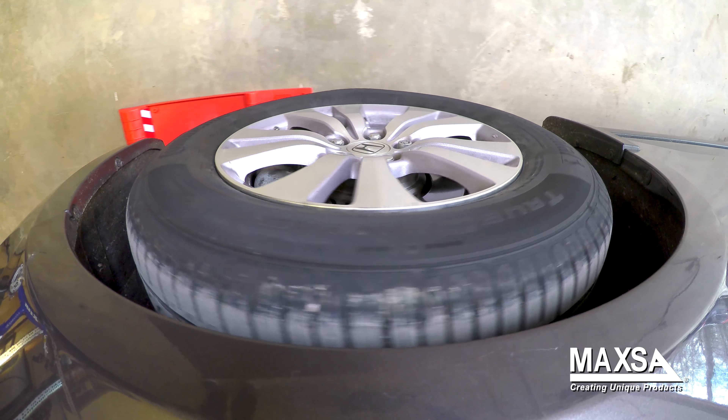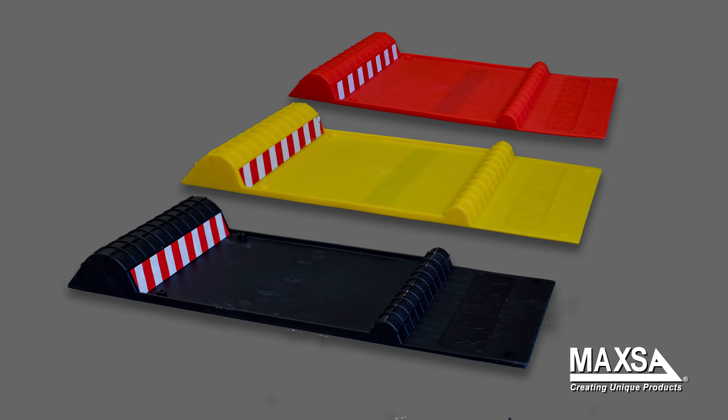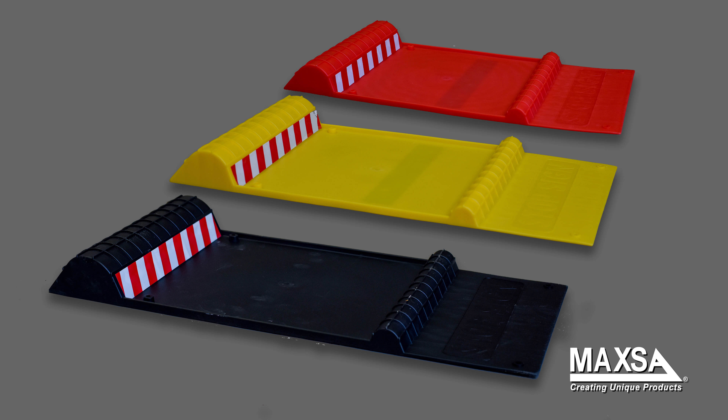After you hit the first hump, the second, larger hump signals you to stop. You'll know you are parked right. Available in black, red, and yellow.